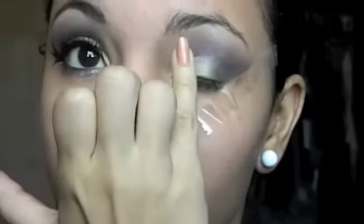Fairies are very sparkly and glittery, so I'm going to take a white glittery shadow and apply it under my eyebrow and in the inner corner of the eye.